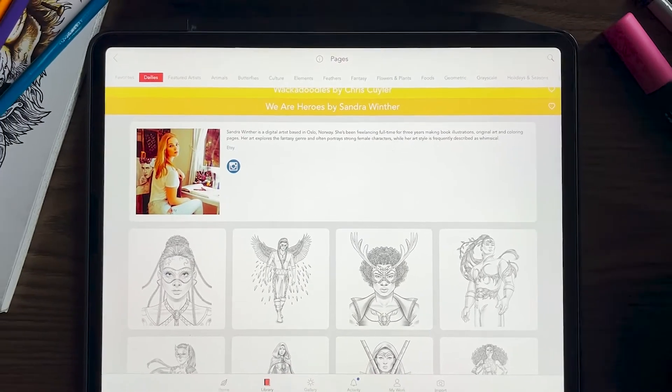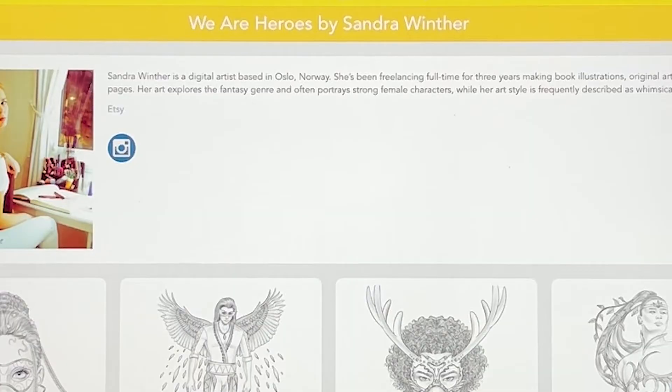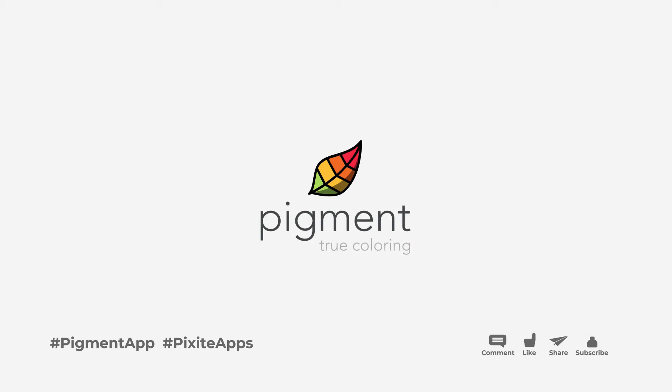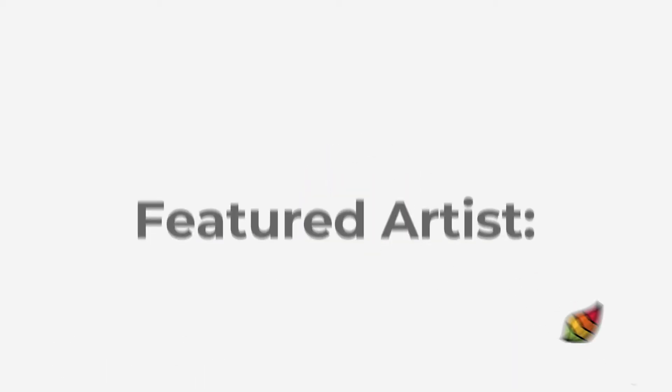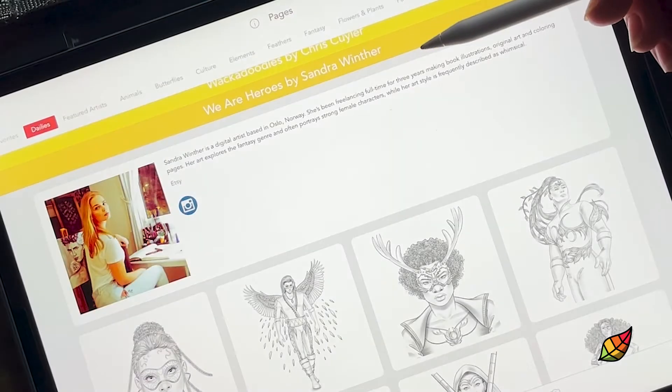Hi everyone, Brianne from Pixite here with you today to share an exciting new featured artist book. It is from an artist that we have had previously — it's from Sandra Winther. She had another book from us called Female Warriors. This one's going to be called We Are Heroes.